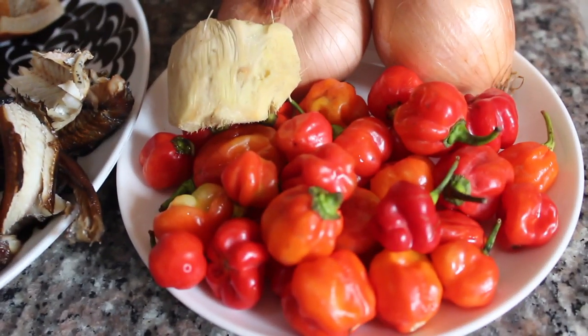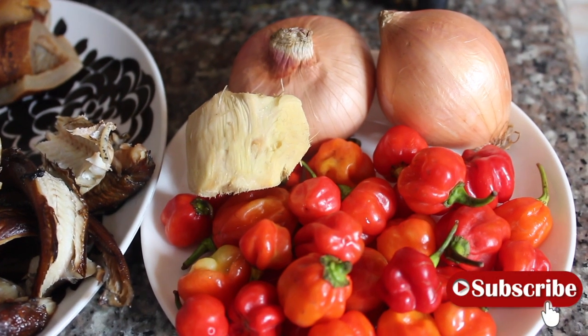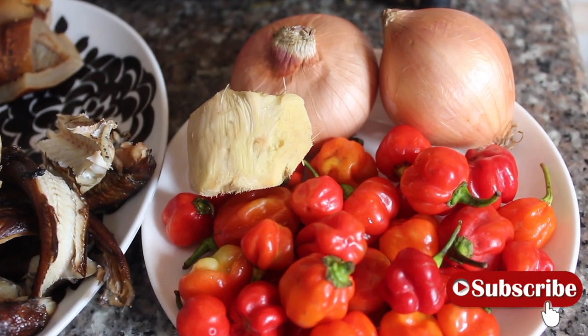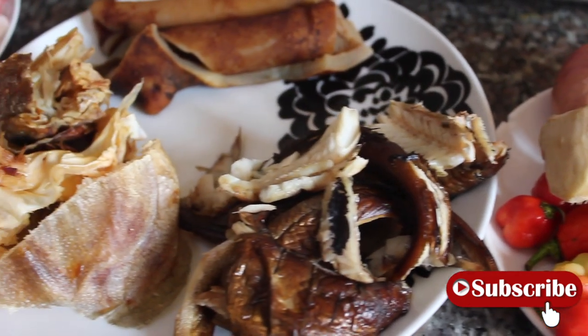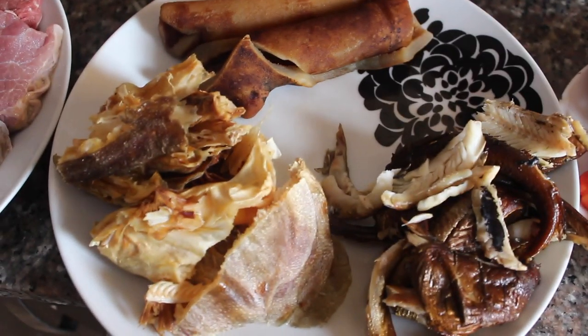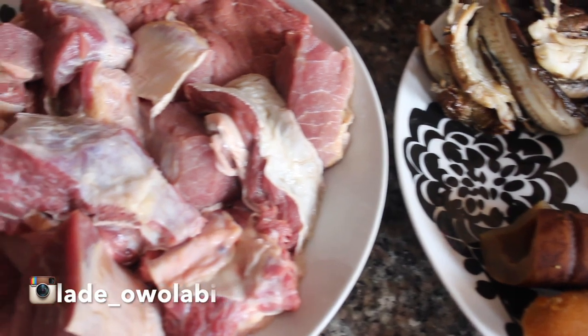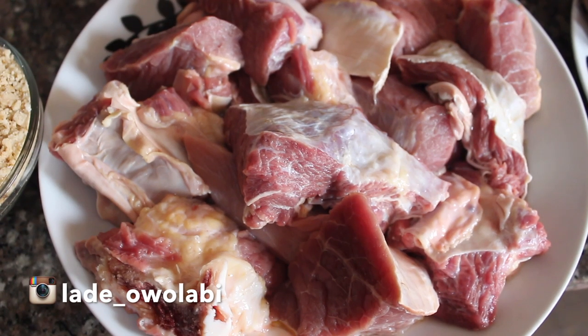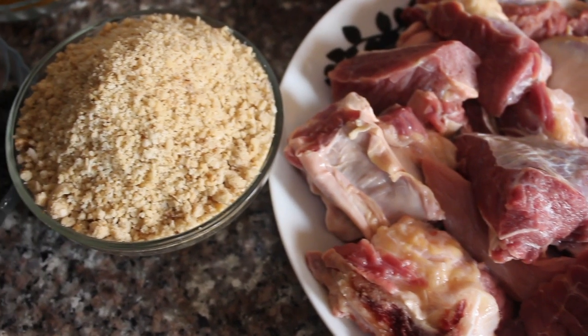To make this soup I'm going to be needing some scotch bonnet — these are not so spicy. I'm also going to be using one big piece of ginger and then two medium-sized onions, I think those are yellow onions. I'm going to be using some smoked fish — I have panla, some stock fish, and then some cow skin. I'm also going to be using some beef — fresh beef, I have to emphasize that.